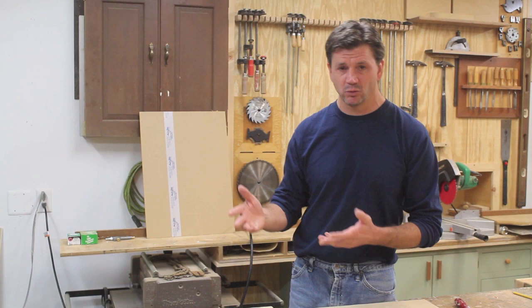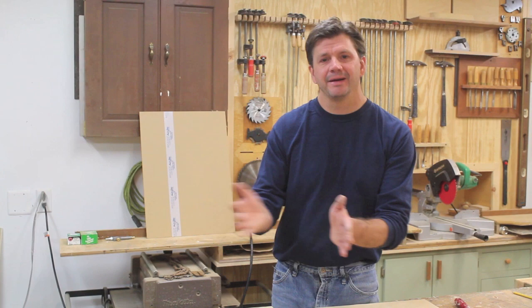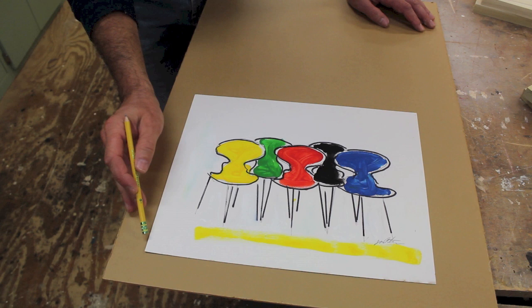I've made a lot of framing videos but I've never made one on framing works on paper or works behind glass. Lately I've been getting a lot of requests to do that. There are all kinds of ways you could frame works on paper — probably the easiest is to have your mat cut at a frame shop and make the frame yourself, but if you want to make your own mat there's a way using quarter-inch plywood, and that's what I'm going to do in this video.